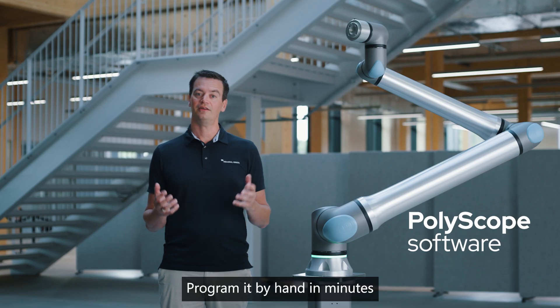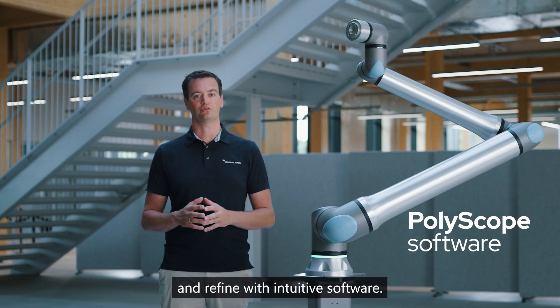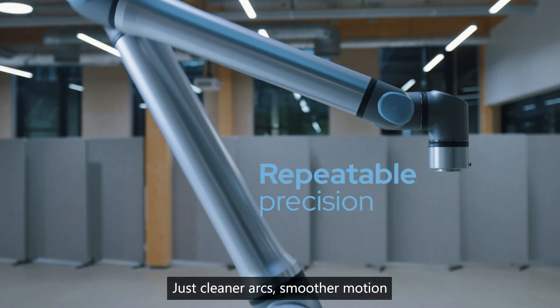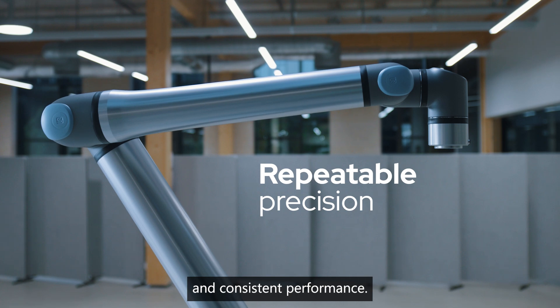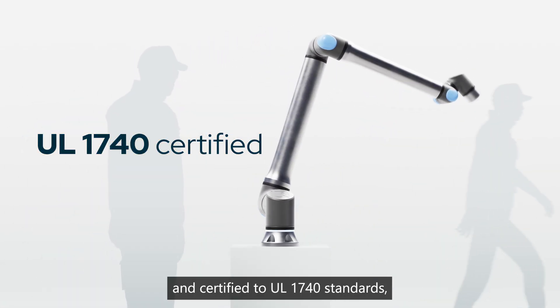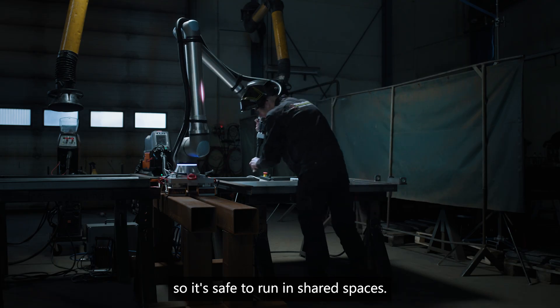Program it by hand in minutes and refine with intuitive software. More output per shift, less downtime. Just cleaner arcs, smoother motion, and consistent performance. And certified to UL1740 standards, so it's safe to run in shared spaces.